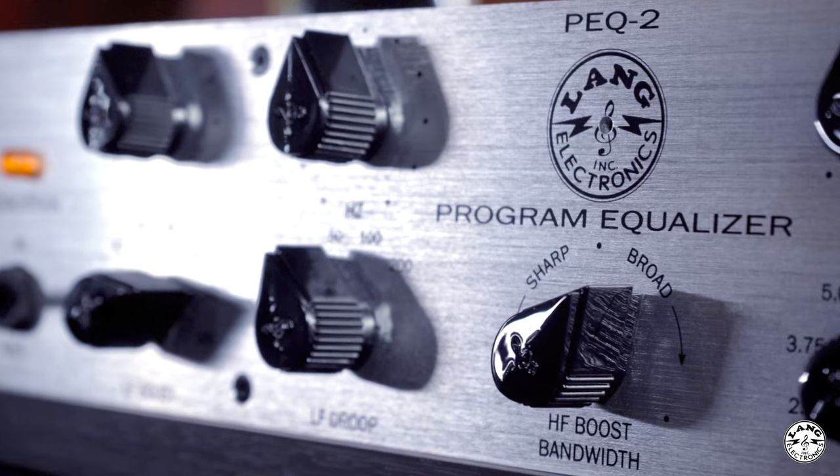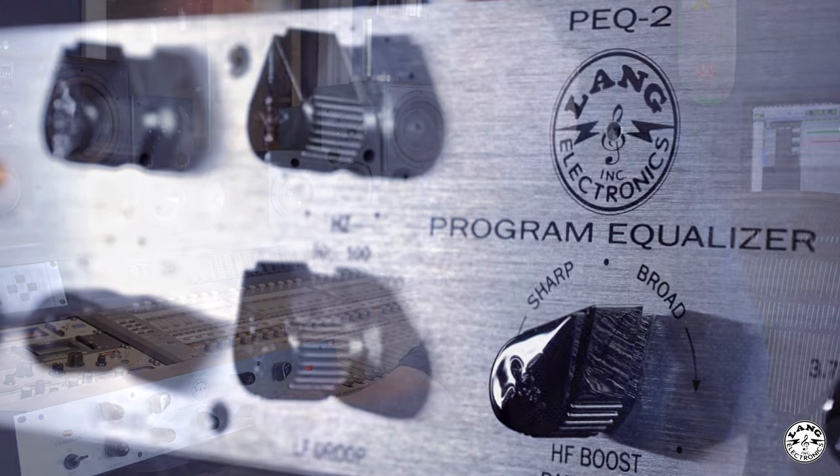Today I'm going to be showing you the new Heritage Audio Lang PEQ Equalizer. To the best of my knowledge, the Lang EQ has been around maybe since the 60s or 70s. I think it was made to be a version of the Pultec EQ — same type of inductor circuitry, which to my ears means it's fat and rich, warm, and really fills out a sound, just like a Pultec.